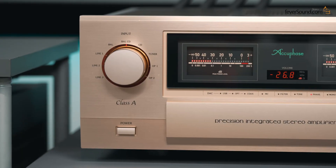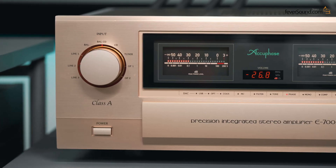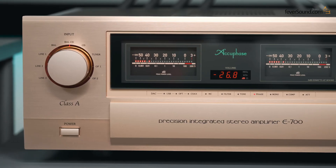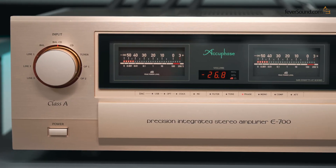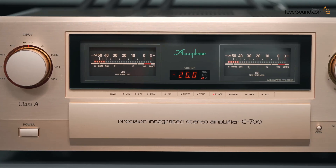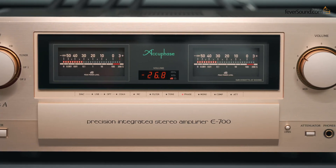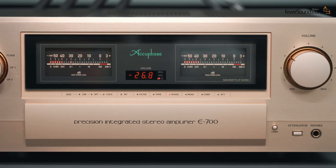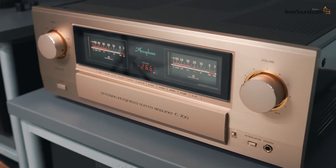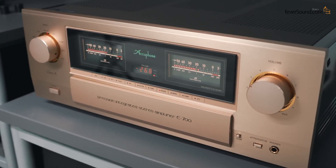The sound from the E700 is incredibly refined and delicate — extremely smooth. The music flows smoothly yet remains full of layers. The entire circuit has extremely low distortion, which allows it to preserve all the details, achieving the level of detail reproduction that a truly high-end integrated amp should deliver. Layering, transparency, soundstage openness — everything is delivered with crystal clarity. The tonal balance also has a touch of sweetness, elegant and silky smooth. Accuphase has its own unique charm in tonal tuning.